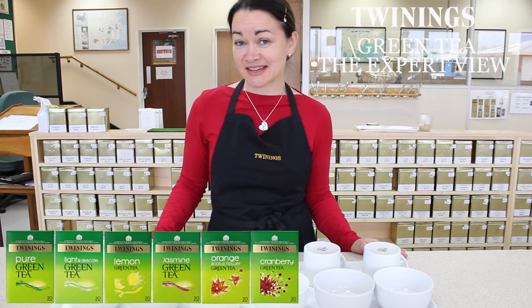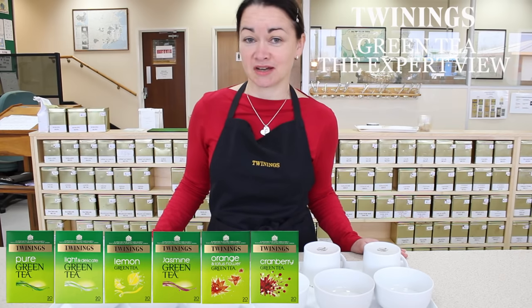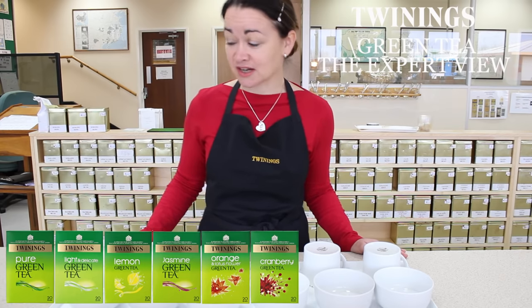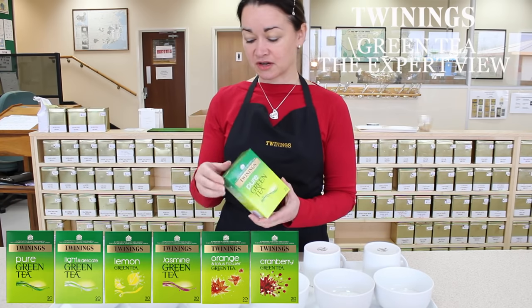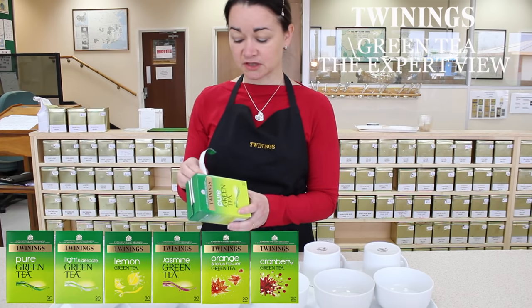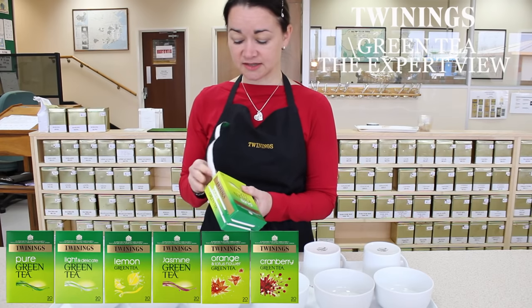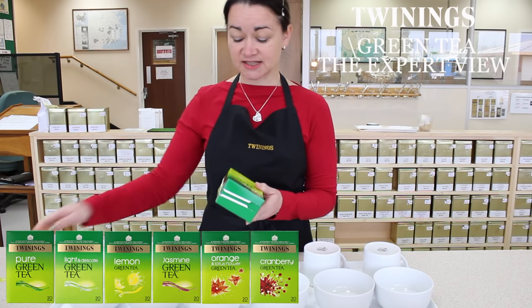We're going to look at the six teas in the current range, and these will be added to as time goes on. The first tea we're going to look at is the pure green tea. We've carefully selected different teas and done quite a lot of work to blend them together in such a way that they produce an overall very pleasant taste.